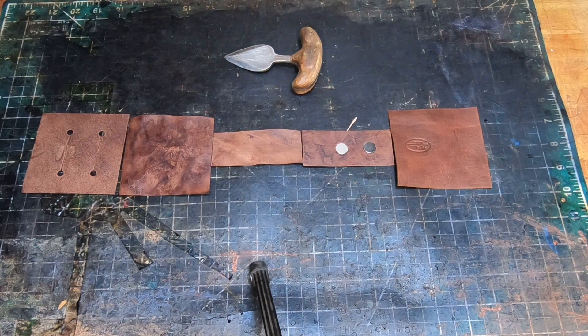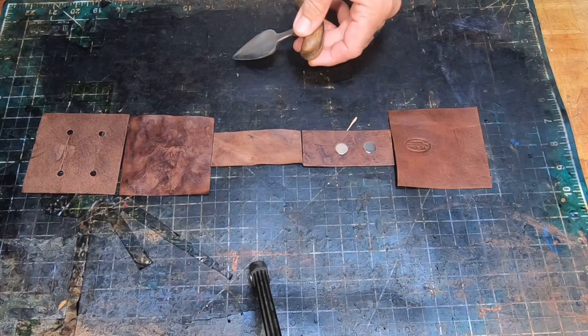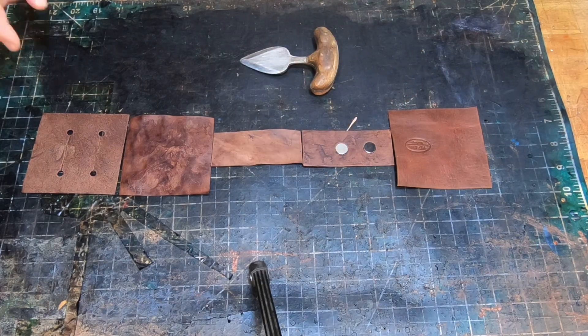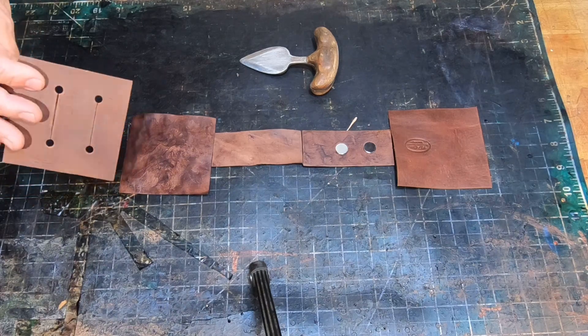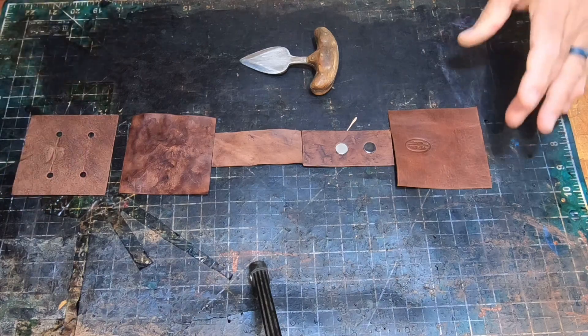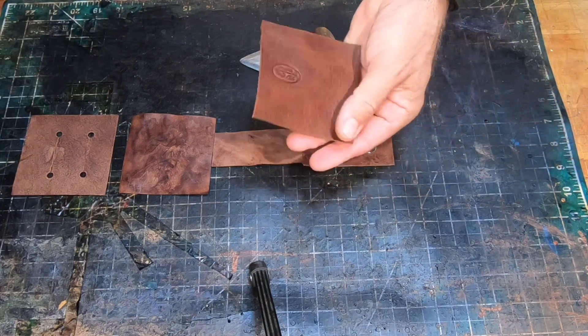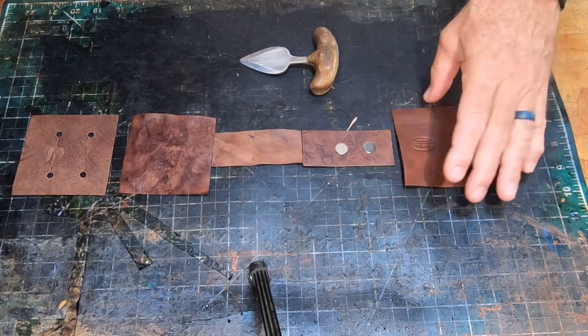Hi, today at KD Cuts we are making a belt mounted knife sheath for a T-handle knife. I've cut out all the leather. Here's the back plate, 4 or 5 ounce veg tan, medium brown — that's going to allow it to mount on a belt. Here's the front cover, a chrome tan in a tannish brown sort of color.